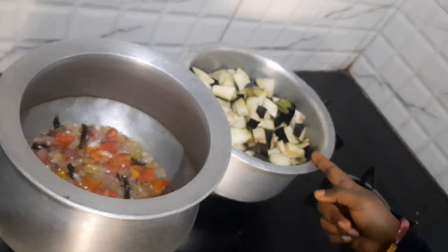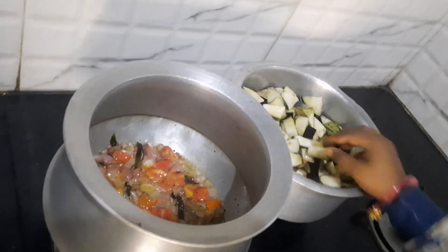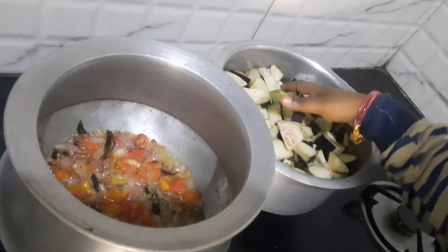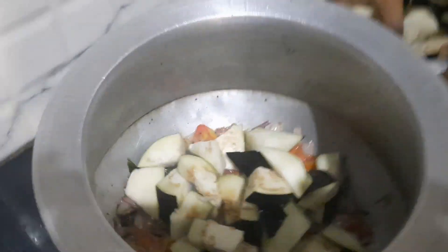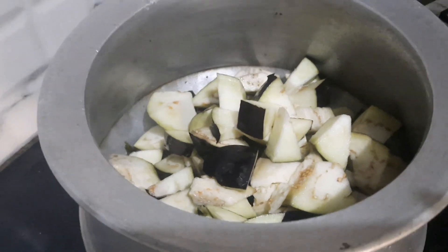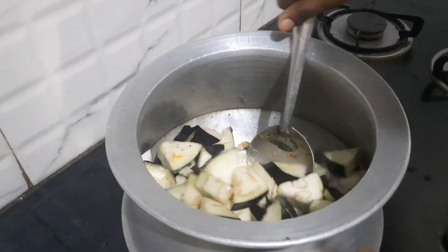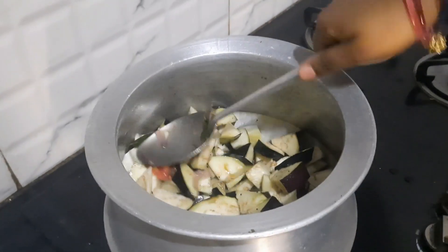Let's cut it in the middle. We will cut the pieces and fry the pieces. It is good to taste.